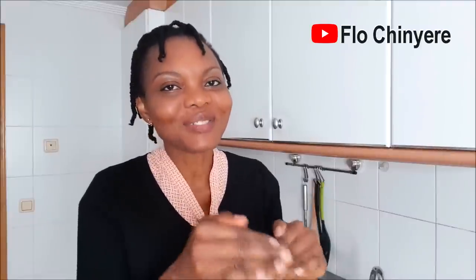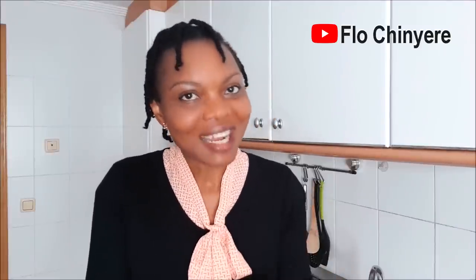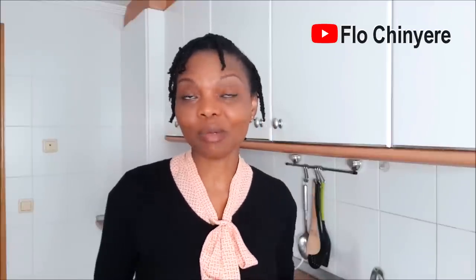Welcome to the fifth and final installment of the five ingredient recipes on this channel. It has been a ride! I've done smoky patty jollof fries, abacha, moi moi, and fried rice — all prepared with five ingredients. These are recipes we normally use a lot of ingredients to prepare, but I took on the challenge to see if some ingredients are redundant, and the results have been delicious.